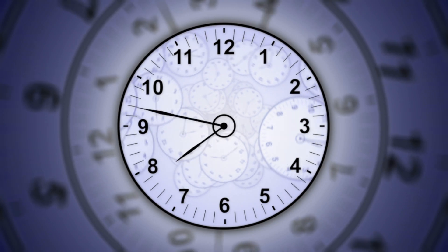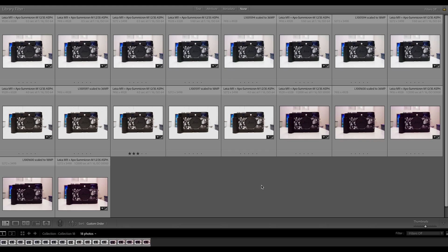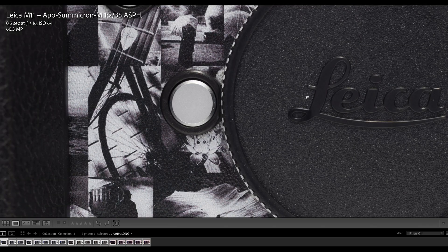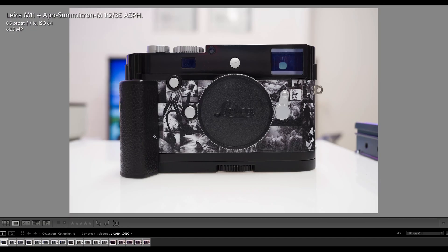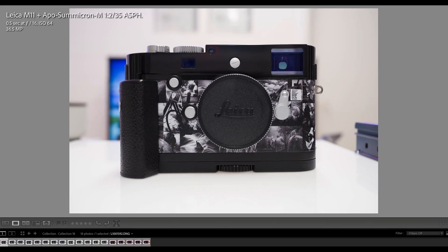I've now imported all test images into Lightroom. For the time being they all look pretty much the same, but I'll explain what's going on. Let's first look at the correctly exposed image at 60 megapixel — very nice, at 100% magnification. This is the Leica Monochrome signature by Andy Summer, used as my test subject. Here we have the 36 megapixel image and the 18 megapixel image — they all look really good.